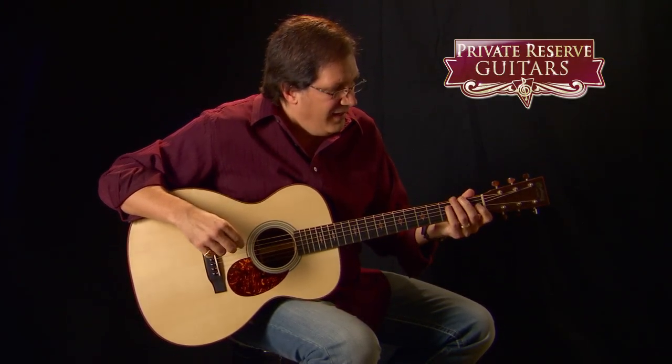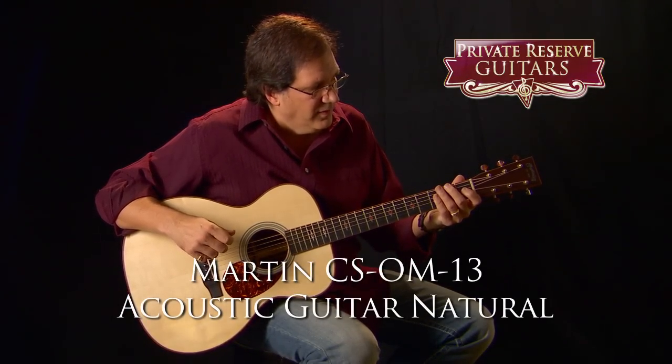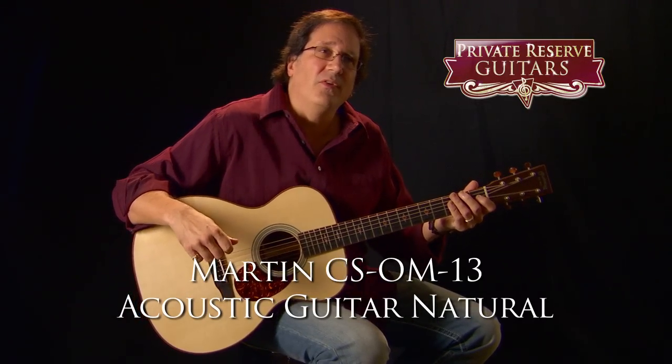Hi, I'm Chuck Yamick here for Private Reserve Guitars. I am playing a really awesome guitar that is made in the Martin Guitar Custom Shop. It is the CSOM13.